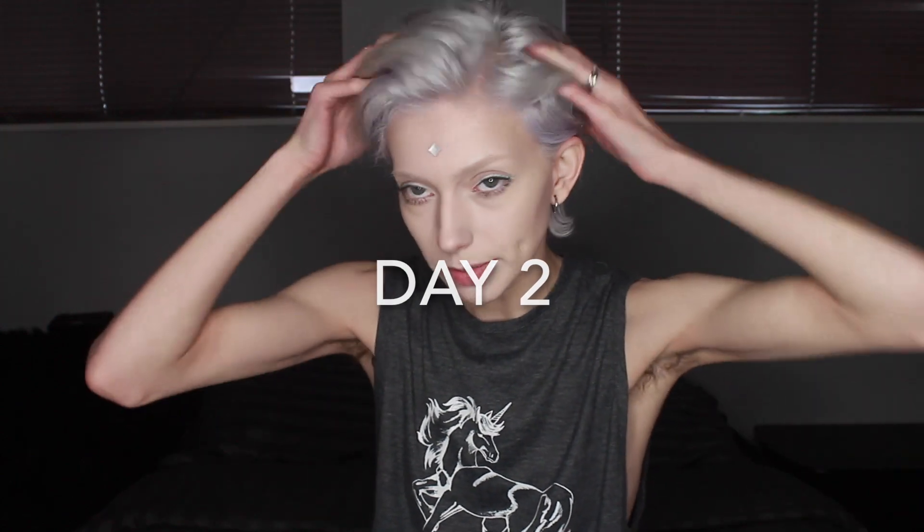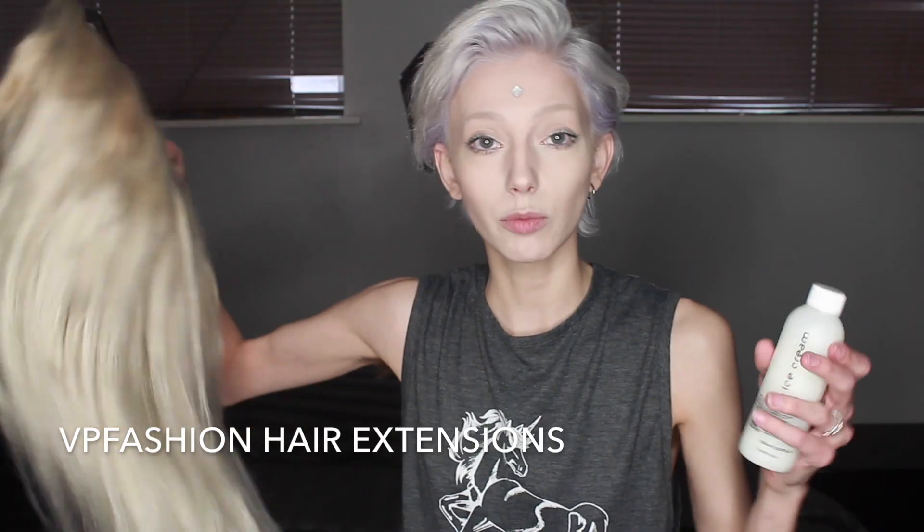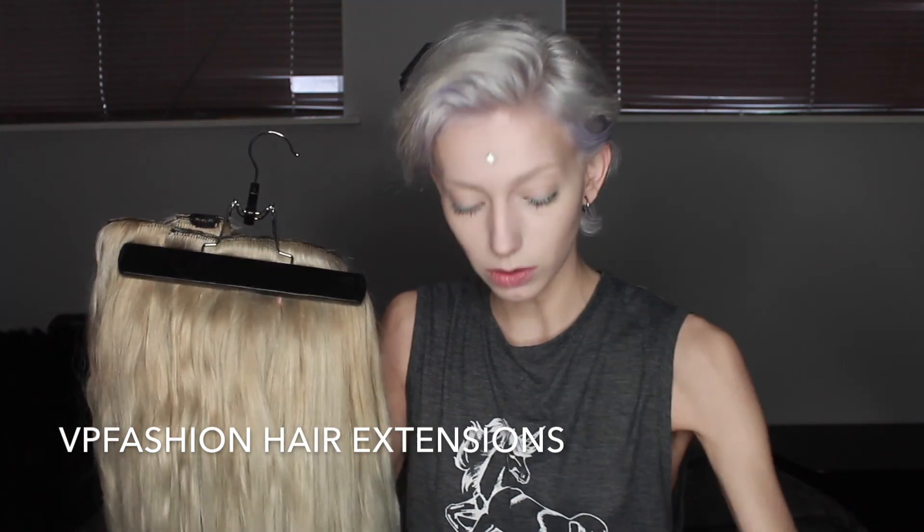It's day two of the dyeing process. My hair is looking beautiful and lovely, and my brows are bleached as well. Today we are tackling these hair extensions from VP Fashion. We're going to be dyeing them with 40 volume because I just want to get rid of all the yellowy tones. I bought two packs of powder bleach because there is a lot of hair here, so hopefully we get all of it bleached out.